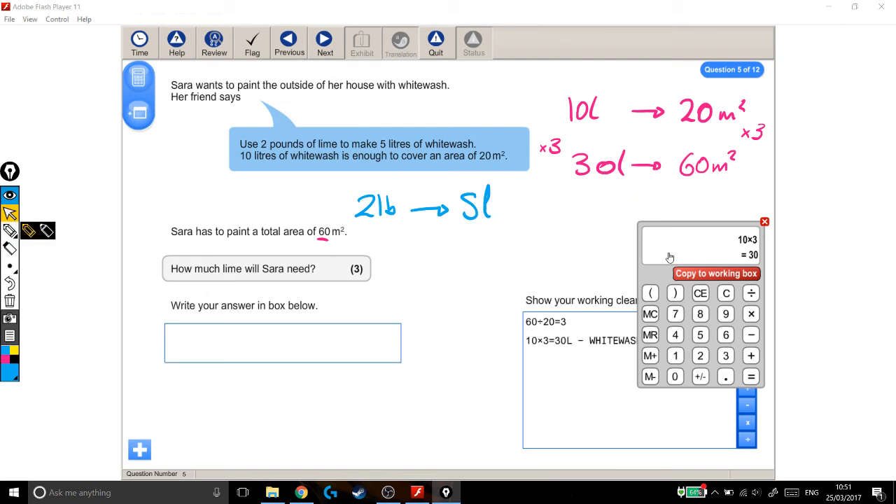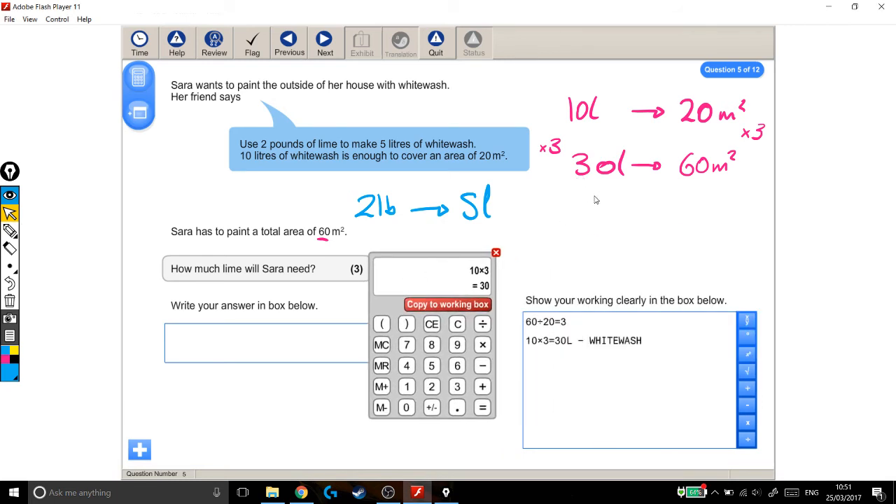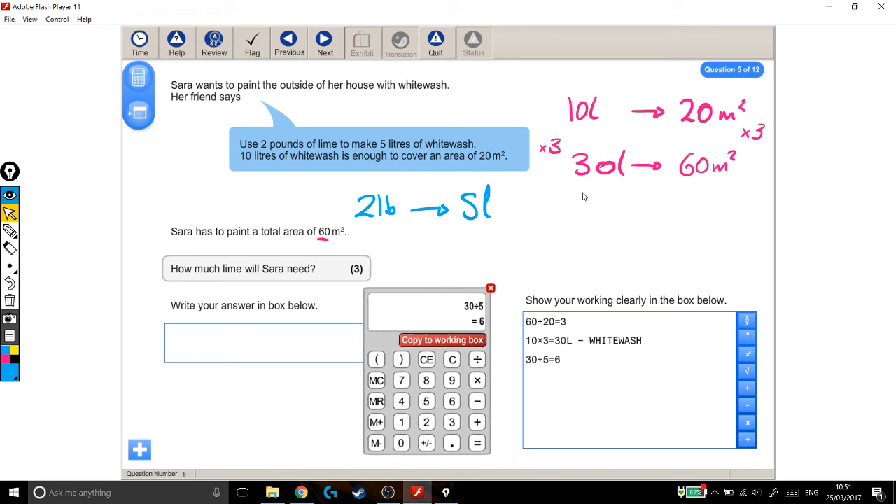Back over to the calculator. I'm asking how many times bigger is 30 than 5 — how many fives go into 30. So if I do 30 divided by 5, it's 6 times bigger. So I need 6 lots of this to get enough whitewash for my house. If I times this by 6, I get to the amount of whitewash I need, and then I'll have to times the lime by 6 as well. So 2 times 6 is 12 pounds, which is how much lime I'll need.